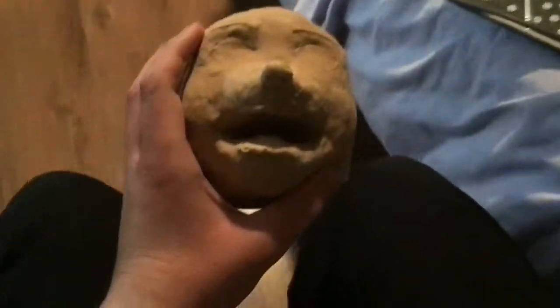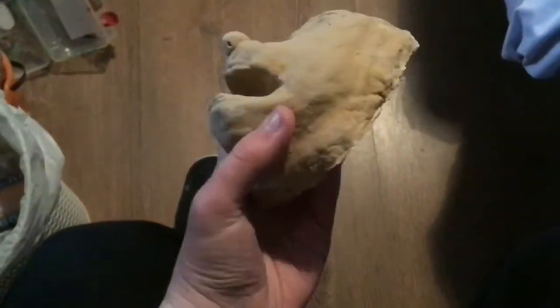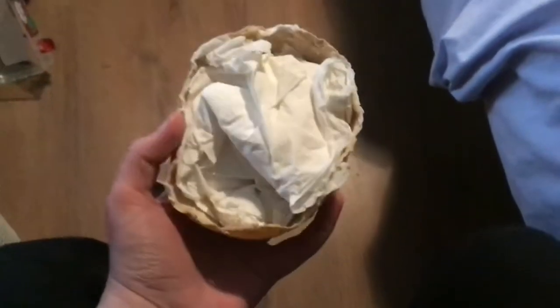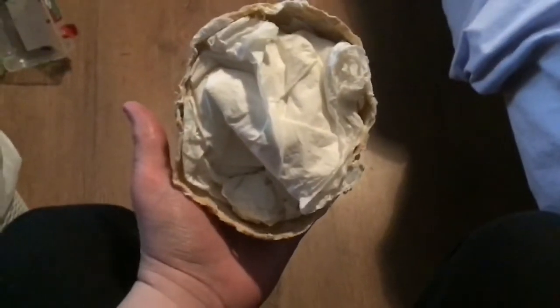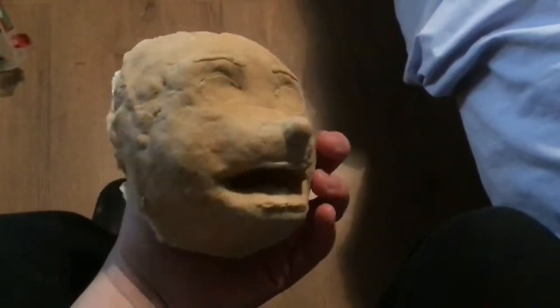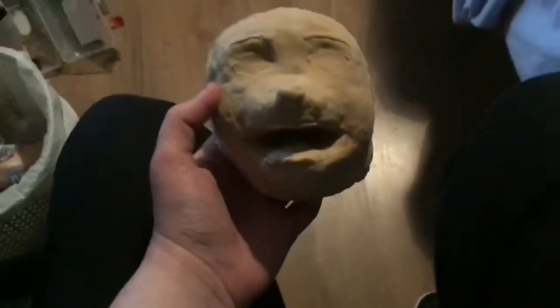Sorry that I haven't got a picture of the legs — I do apologise. Also, here's a video of the head all fixed up, ready to paint.